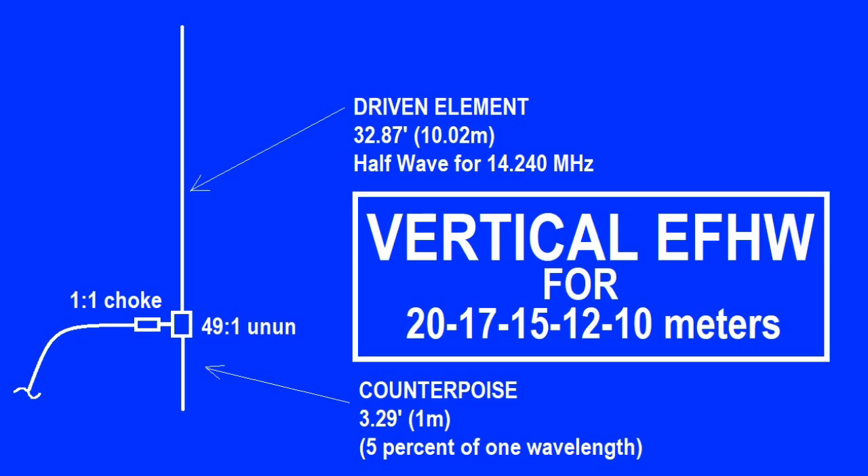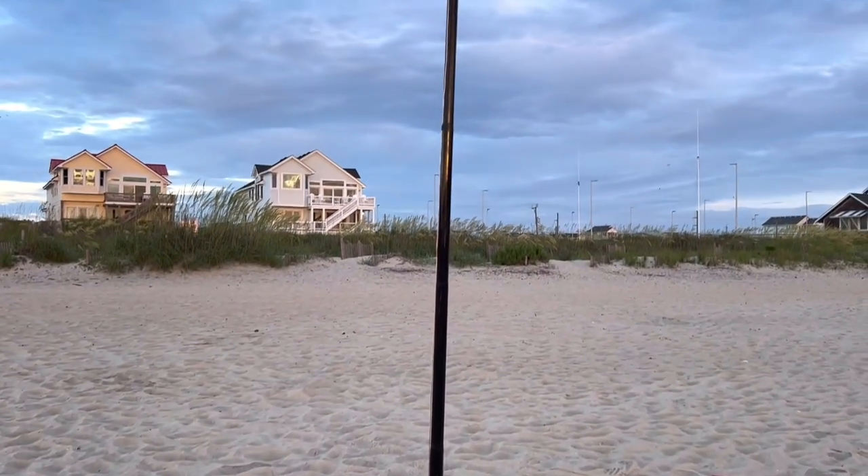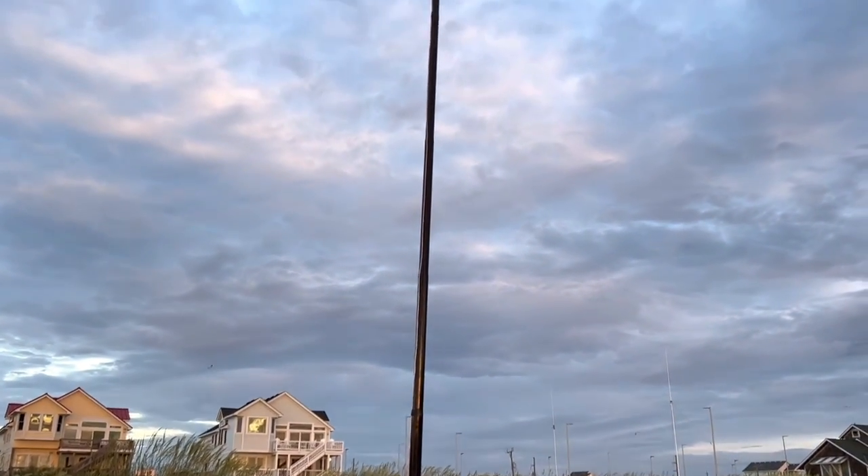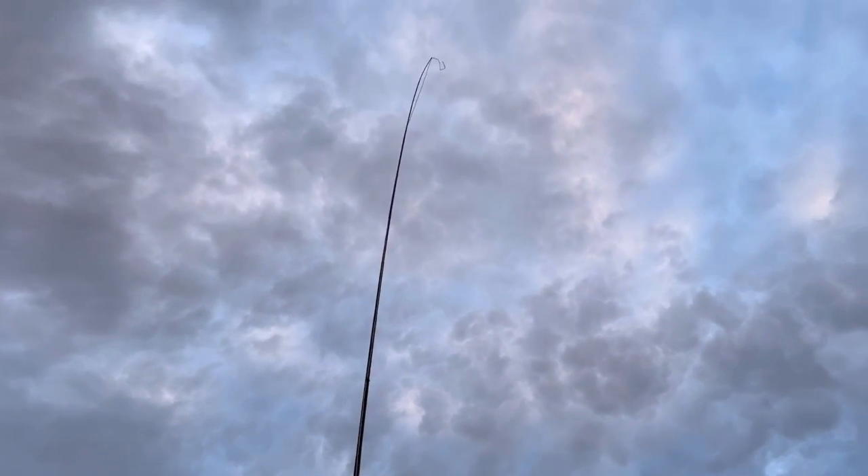Just quickly, theoretically, a half wavelength for 20 meters is 10 meters. So my driven element in the air is a 10-meter wire, 49-to-1 at the feed point, and I have a 1-meter wire. 1 meter is 5% of 20 meters, and that seems to work well.